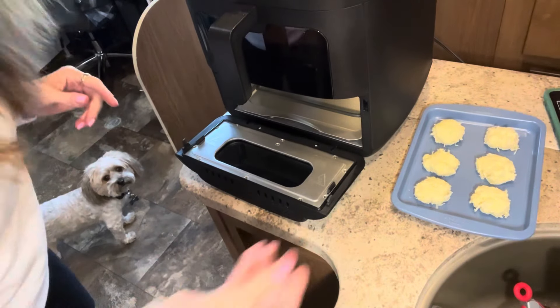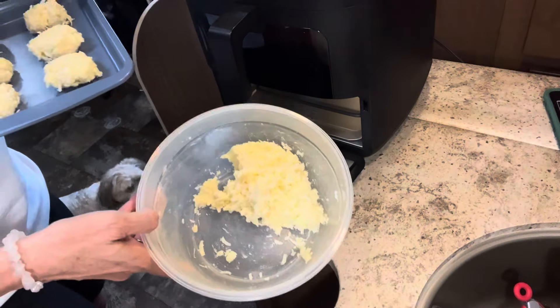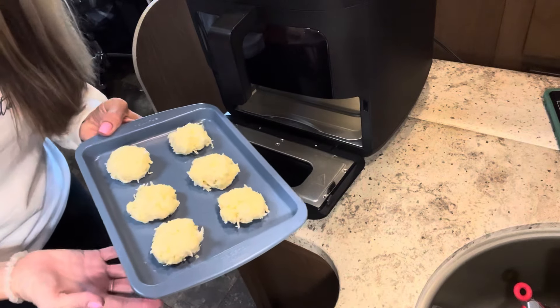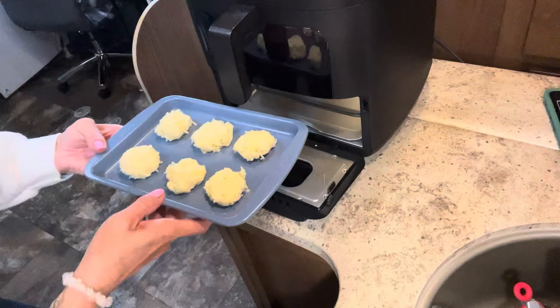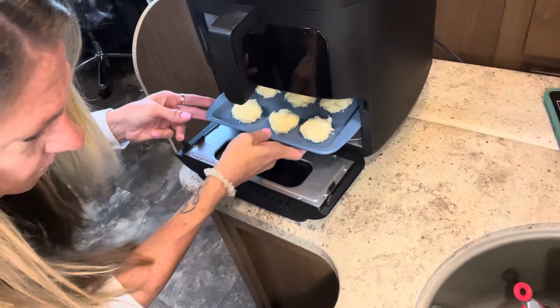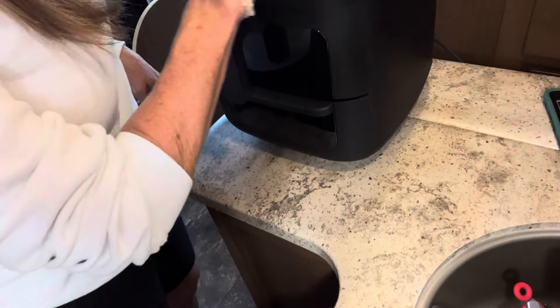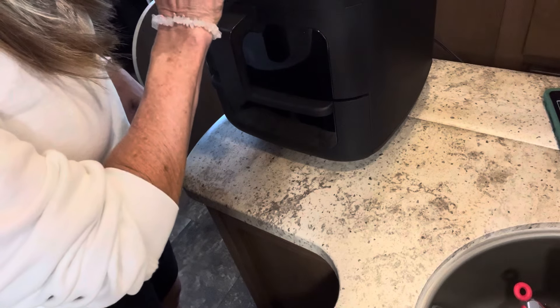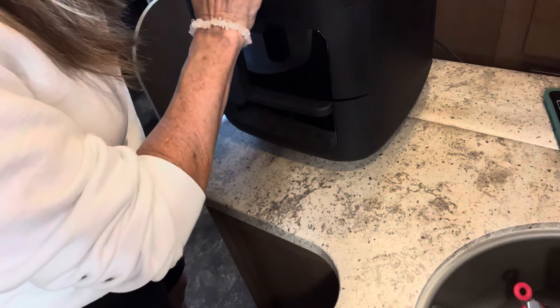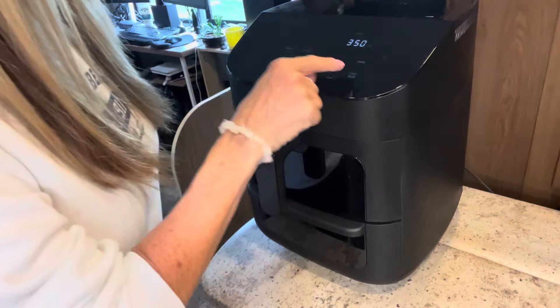This little tray I got from Aldi in their Aldi Finds section fits in perfectly, so I can put my macaroons on it and cook them. I'm not going to show putting the macaroons together since I've done that in other videos — I'll link them below. Today I'm using the lemon meringue flavor. The recipe comes from the lime flavored one and I alter it to fit whatever flavor I'm using. I'm going to add some lemon extract to juice it up, then we'll set it in the oven and see how it turns out.